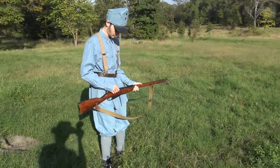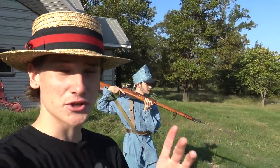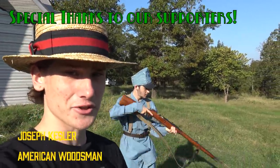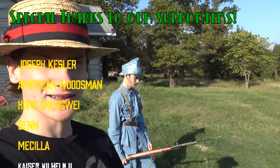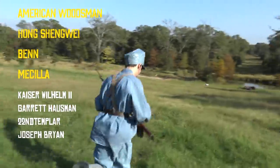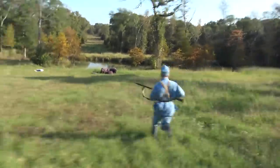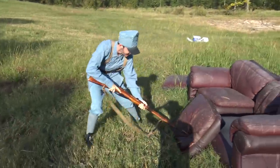Sadly we have no bullets for his gun so we're just going to have to charge the Italian couch down there. But first, could we get 1915 likes? If you're new, feel free to subscribe, check out the merch, and suggest the next uniform we should do — we listen to your comments. Let's go ahead and teach them Italians a lesson. Charge!